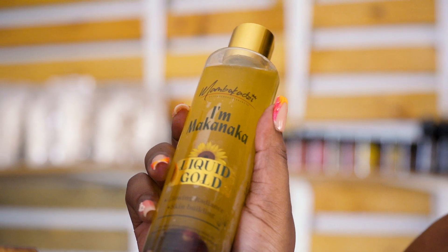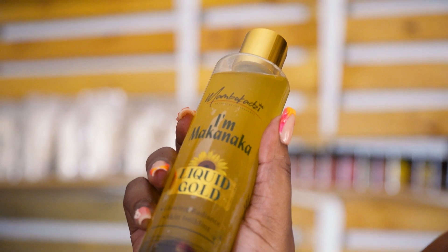Some people use mubea to increase milk production and to increase body firmness. It helps tone the skin. Those who want to firm up their skin will find it very helpful — it is truly a liquid gold.